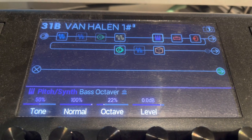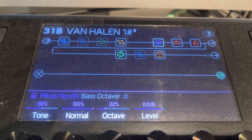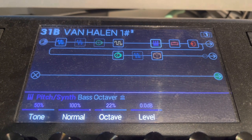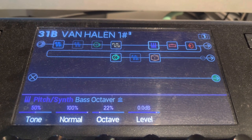Bass octaver — I use this basically on "Drop Dead Legs" at the end, his main chunky riff there. It sounds really good. That's about it, but it's a fun little patch. 50% on the tone, 100% normal, 22% octave, 0 decibels.